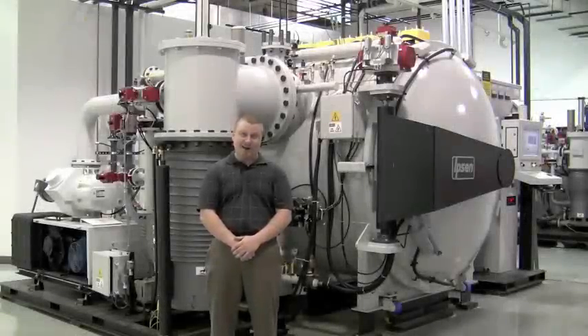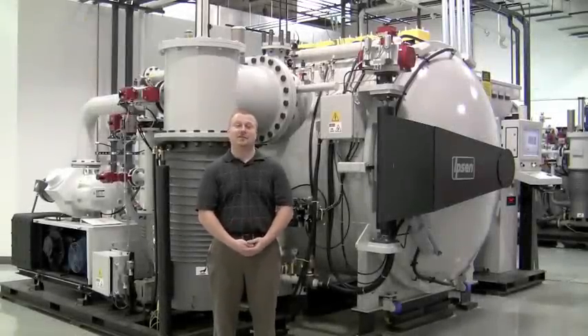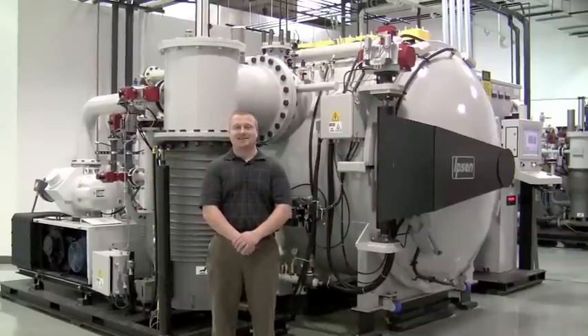Once again, my name is Mike Berna and I hope this gives you a better understanding of the Titan furnace line. If you have any further questions or concerns, please contact us at Ipsen.